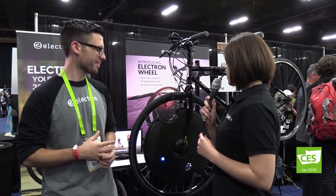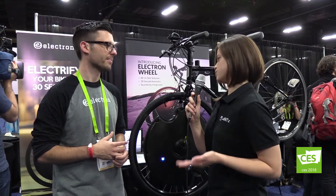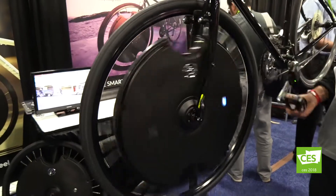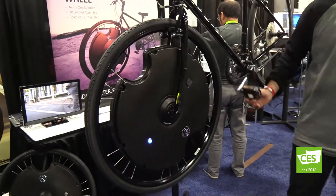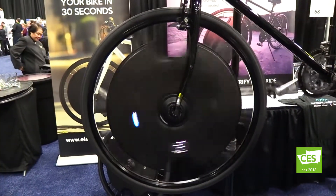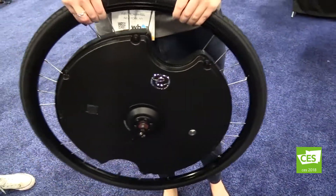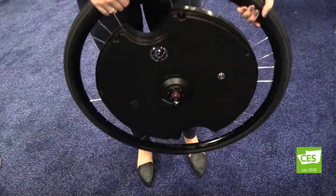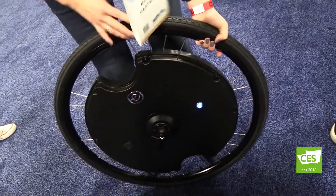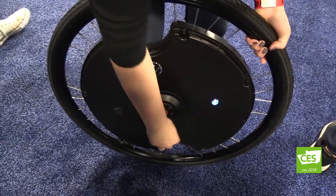The idea of turning your regular bike into an e-bike in under 30 seconds — that's a new thing, right? E-bikes have been around for a long time, but the concept with Electron Wheel is that we're a hybrid product that gives you all the benefits of an e-bike and electric assist, while still having the flexibility to take the wheel off and go back to your traditional bike. There are certainly occasions where you'd want a lightweight traditional bicycle versus a heavier electric bike, so Electron Wheel gives you unprecedented flexibility in converting a traditional bike into an e-bike on your front wheel in 30 seconds.